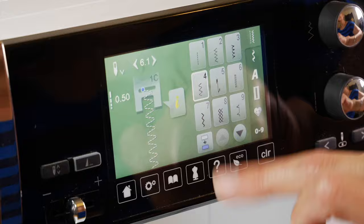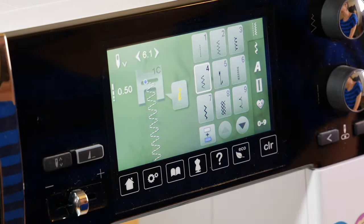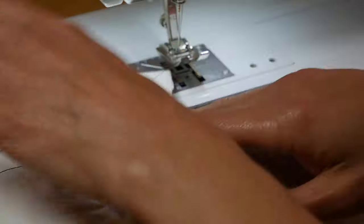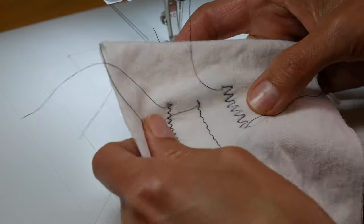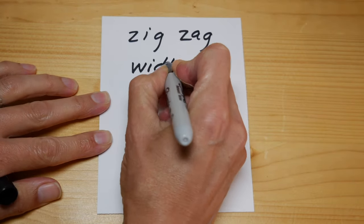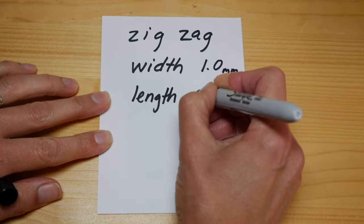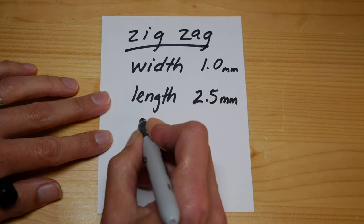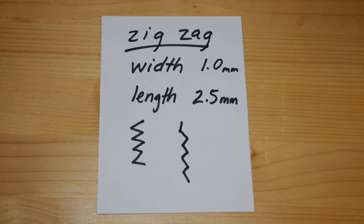There is a third stitch your machine might have called a three-step zigzag, made with three stitches to the right, three to the left, and so on. This is a super strong stitch — really good for seams, especially if you're taking in a knit dress where the hips are under some strain. If you use this, also make it longer and skinnier. So remember: zigzag stitch — make it skinnier and make it longer.